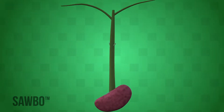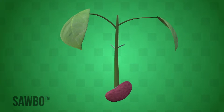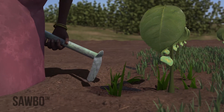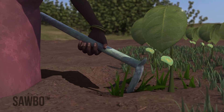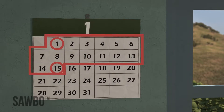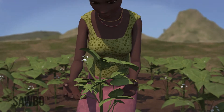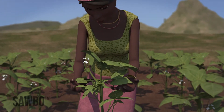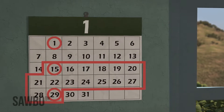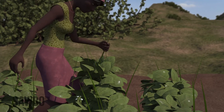Weed your beans once they develop two to three leaves after germination — that's about two weeks after planting. Take a hoe and stir the soil between each row to remove the weeds. Weeding is very important because the weeds compete with your bean plants for nutrients. Weed again two weeks later, before the bean plants flower. Also check for any diseases and insect pests while weeding. Weed again in another two weeks — this time, you can just handpick the weeds. There shouldn't be many weeds this time.